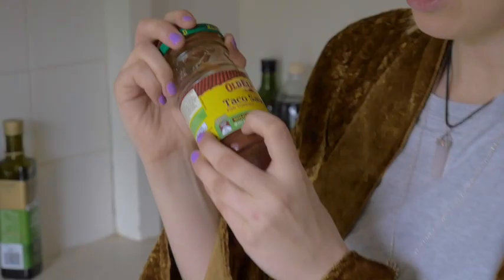Taco sauce. This one's Old El Paso, which is the name of my grandmother. It's also 99% fat free. I picked this tomato up from my garden because I definitely grow tomatoes.